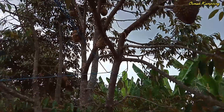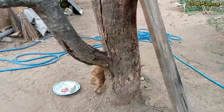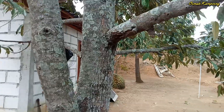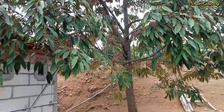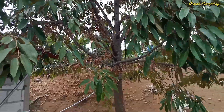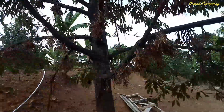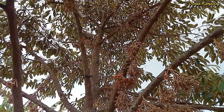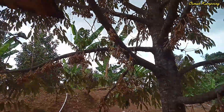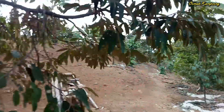Kita lanjut ke tanaman berikutnya. Ini juga banyak sekali buahnya, batangnya juga bagus dan dirawat seperti ini. Untuk bunganya tidak kalah lebat dan suburnya; dari pangkal bawah sampai atas sangat lebat sekali bunganya. Batu bawahnya juga dibersihkan, dan batangnya juga sehat.